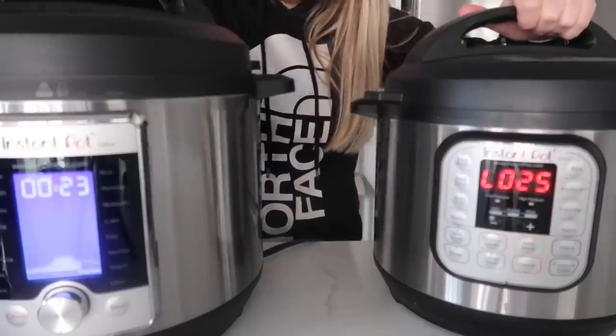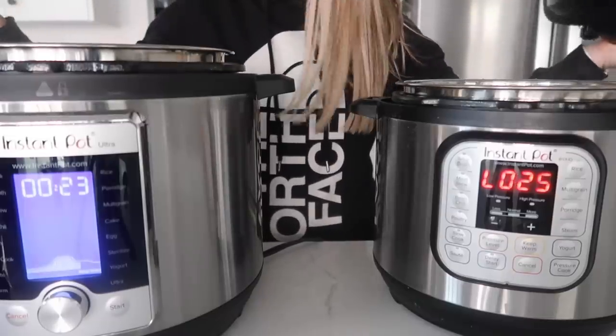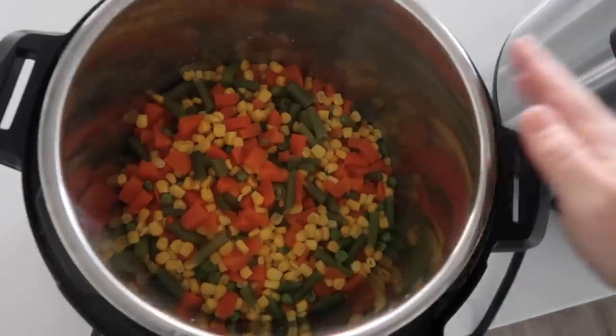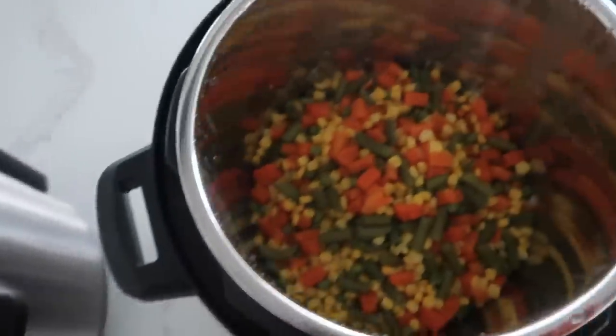They both ended at very similar times. This is the normal Instant Pot Duo and this is the new one. Both cooked all the way through, they both look good. I'm impressed.